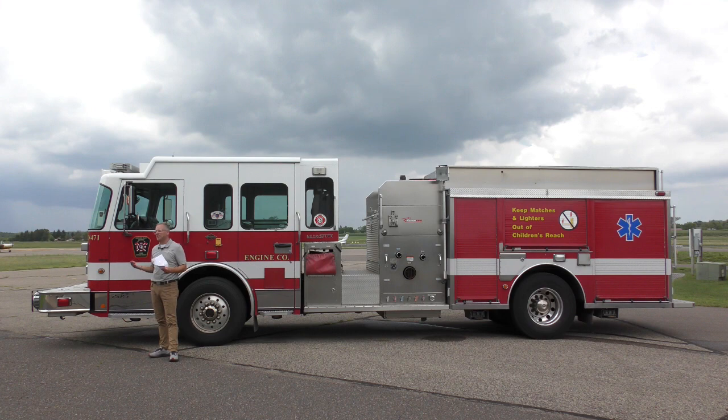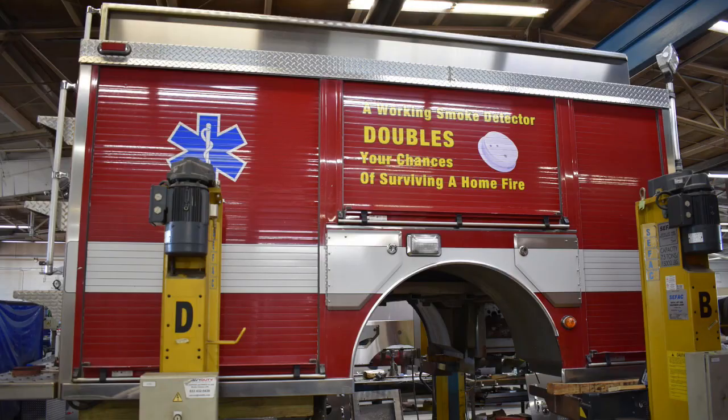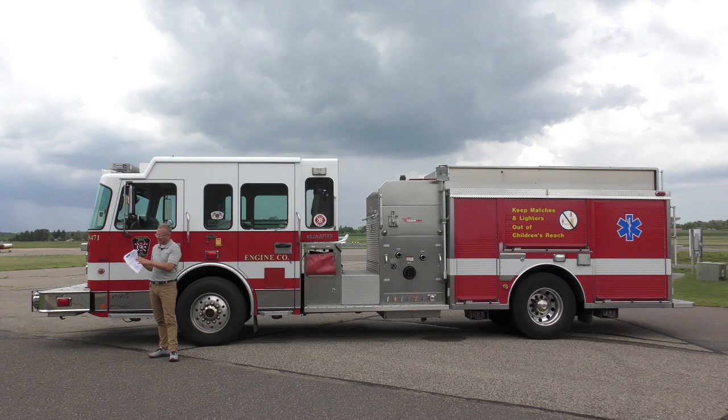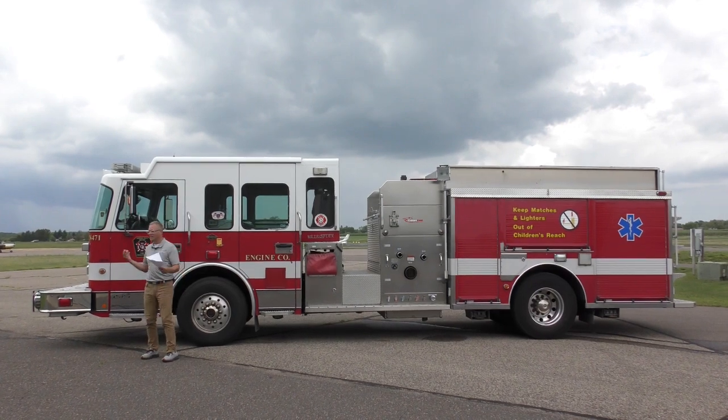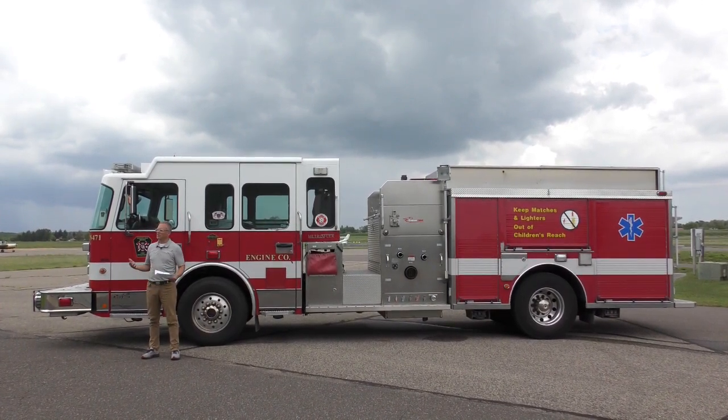This is the first of two trucks where we're going to be taking the pump module and body off and remounting them on brand new Spartan chassis. What I have here is the sales proposal and a couple of change orders added since contracting, because it's not like a new truck I can just walk around and point out the obvious on. I want to get into what we're going to do to this truck.